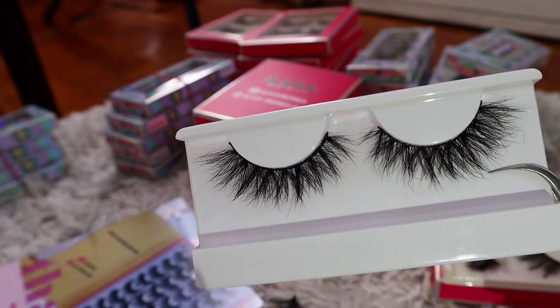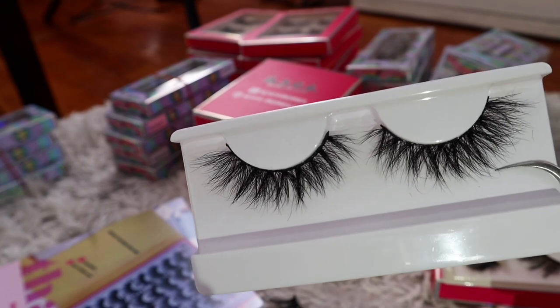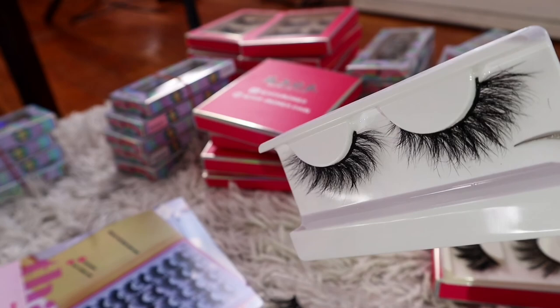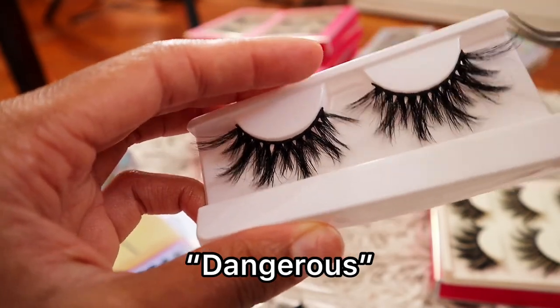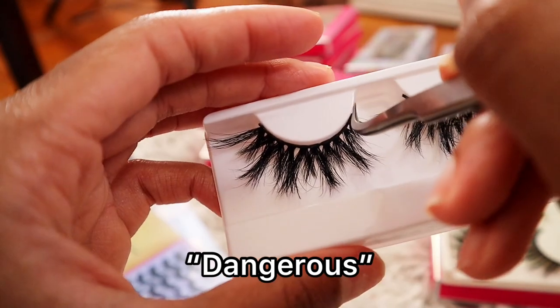To get this look right here on the tray, you would have to buy two pairs and double stack them, but this is literally only one pair. Look how fluffy and pretty that is. These are one of my best sellers — everybody loves these and everybody's always dying for restocks, that's why I always end up restocking them.